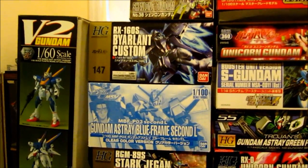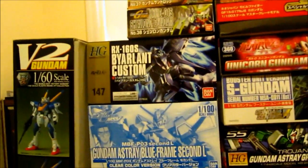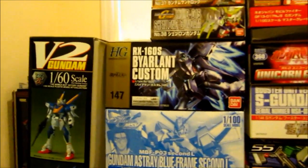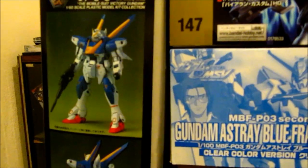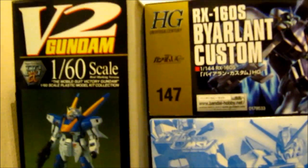Next I'm going to show my backlog, which is big. Here you can see the V2 Gundam 1/60 — it's a pretty old kit from the early 90s. I got that last year on eBay.